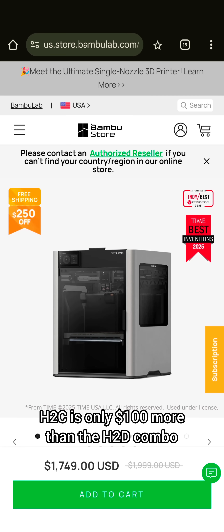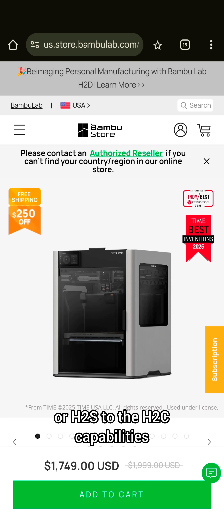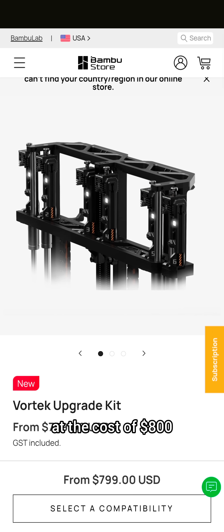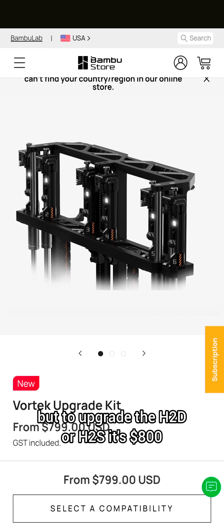Now, while the H2C is only $100 more than the H2D combo — that's right, only $100 more — to upgrade the H2D or H2S to H2C capabilities costs $800. The H2C is only $100 more than the H2D, but to upgrade the H2D or H2S it's $800.